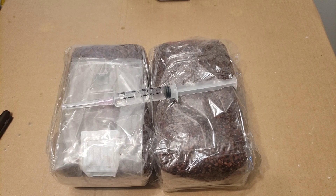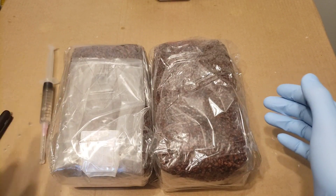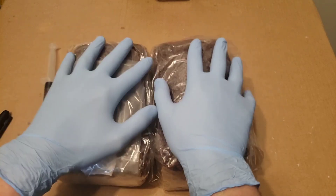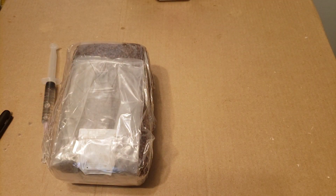All you have to do is comment to enter — you don't have to be subscribed, you don't have to like the video, just comment on this or any other video I upload until that date. Now we've got our gloves on, let's go ahead and take this wrapping off and take these little plastic bags off the grain bags.